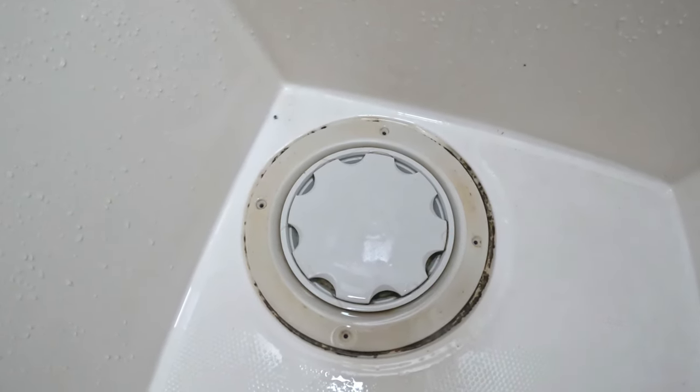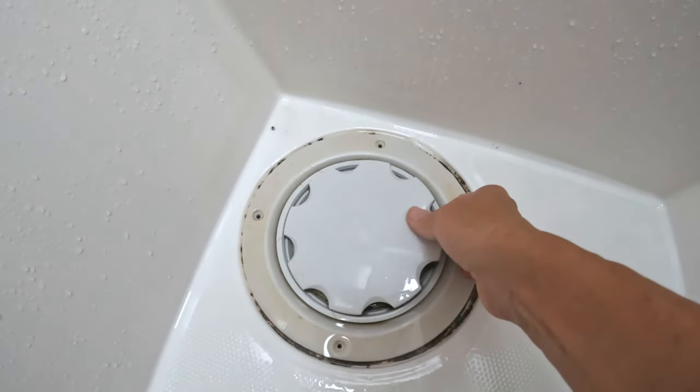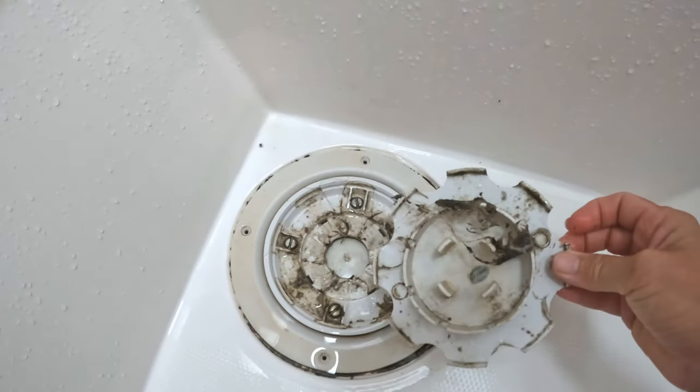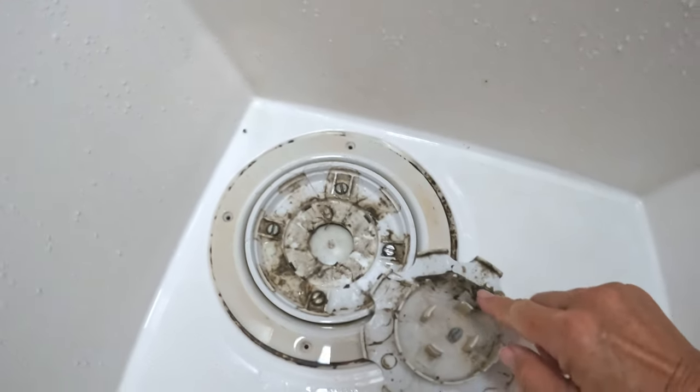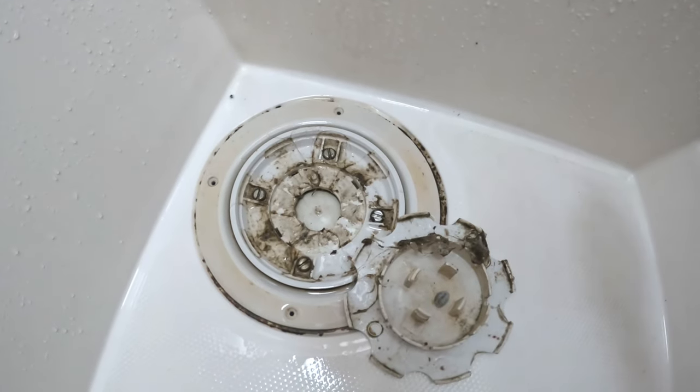I clean this probably every week to ten days. Pop this center part off. Yeah, that's gross. That's disgusting. All that hair and soap and grossness.